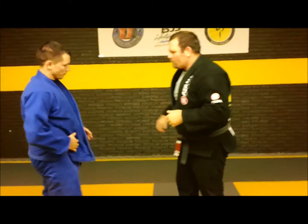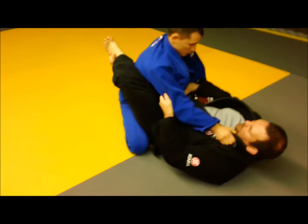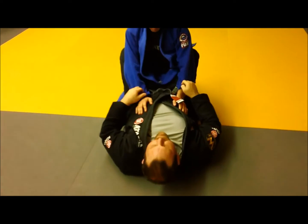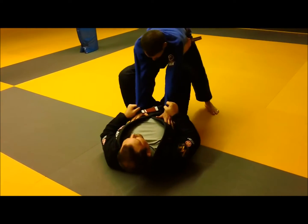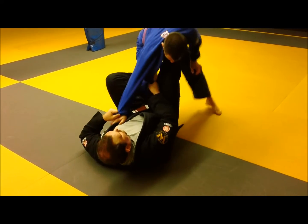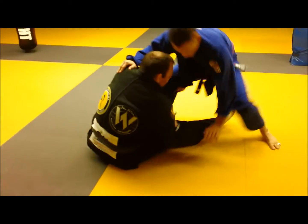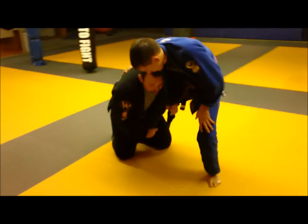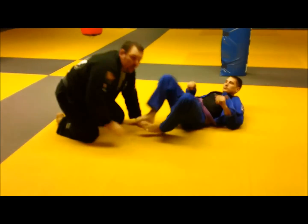One more time. Closed guard — open up the lapel, keep working the lock of the lapel. Good to keep the guard closed so you can open up the lapels. Control the sleeves. As he opens up, beat him to put your feet on the hips. Now, De la Riva — grab, stretch, control the knee. He pulls back, then I switch. You can also drive here, kick him down too. There are a lot of options to finish the position.